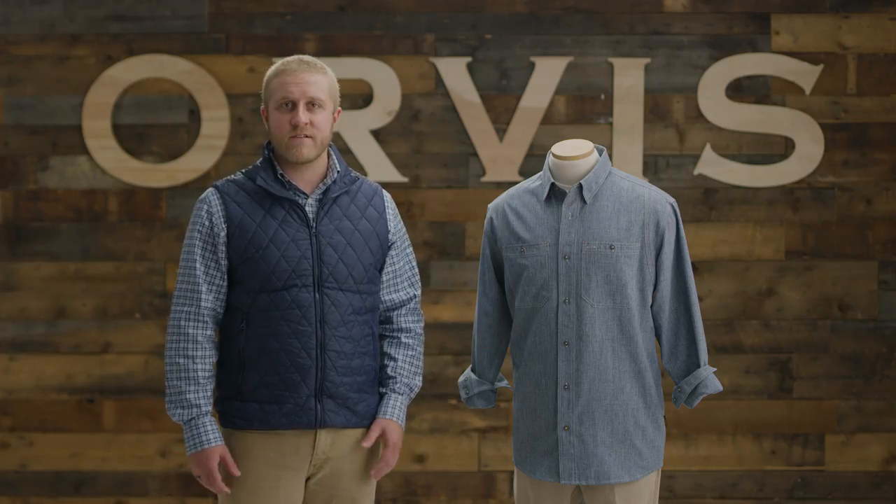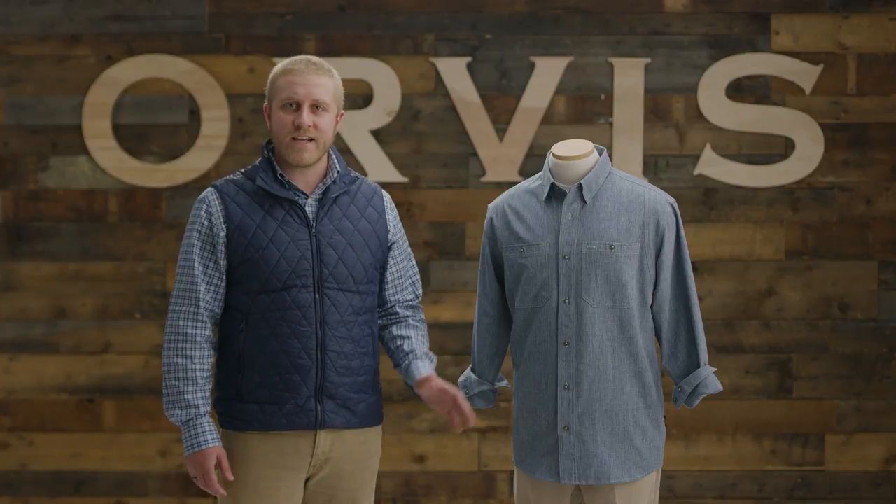Workdays, kickback days, fishing days, and every day in between — the Tech Chambray Work Shirt takes the work out of playing hard.